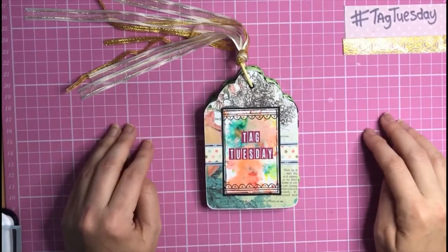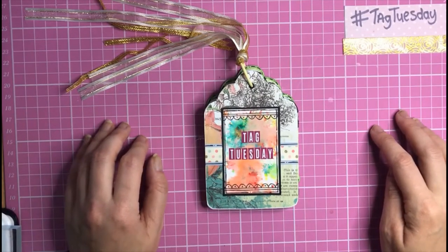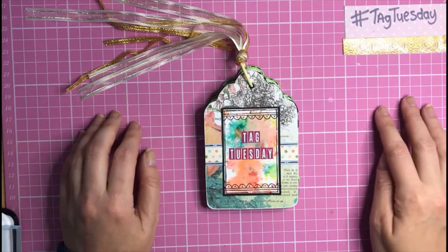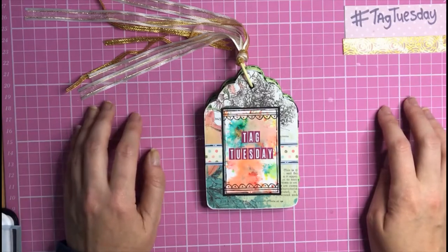Hello everyone, Lisa here, aka Crafting Diva. Thank you so much for joining me on my YouTube channel today. Hope you've had an absolutely lovely day. Welcome to Tag Tuesday — yes, it's that Tuesday again, time for a new upload!